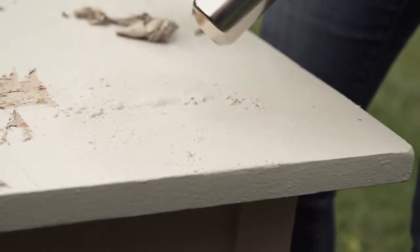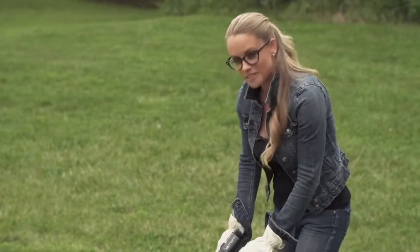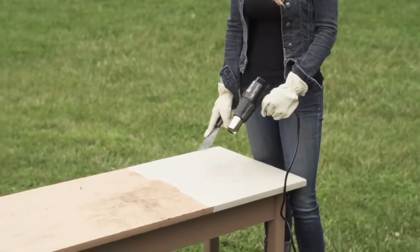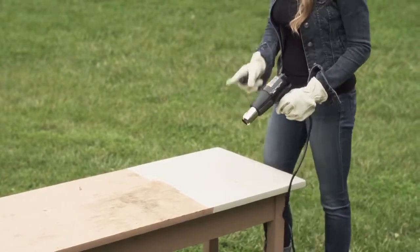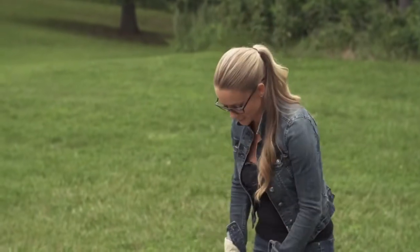Within a few minutes of working with the heat gun, I'll finally be able to reveal the original beauty. The heat gun actually heats up the paint layers so that they peel off. If you're not outside, always wear a respirator, and you always want to wear some leather gloves because the heat gun puts out a lot of heat.